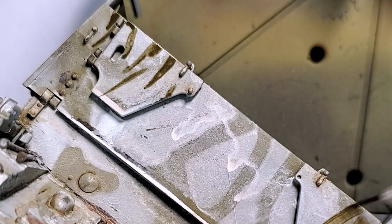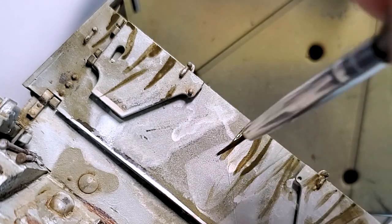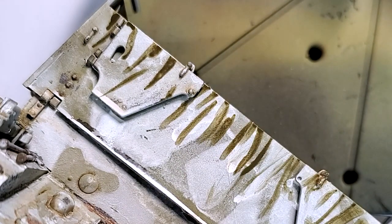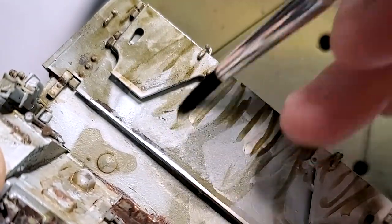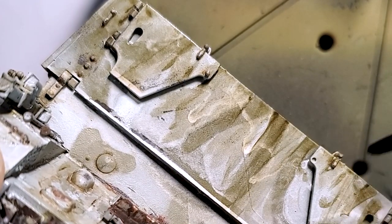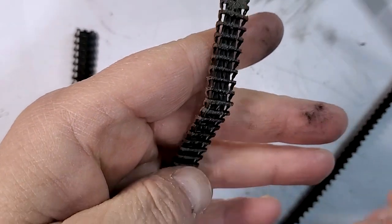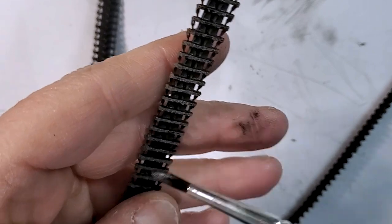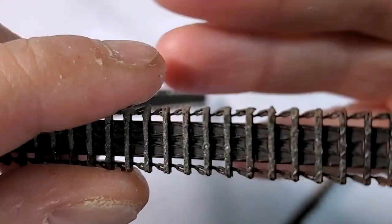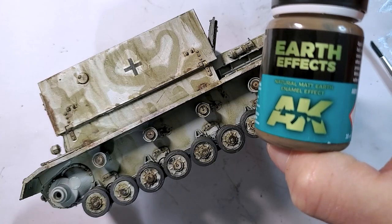The winter streaking grimes give a really nice effect for the winter camouflage scheme. I also have different streaking products for green vehicles, Africa Corps, or camouflage beige schemes. To finish the tracks, I do a gentle dry brush of natural steel — even though it'll be covered with dust and pigments, it adds a really nice touch to the weathering.